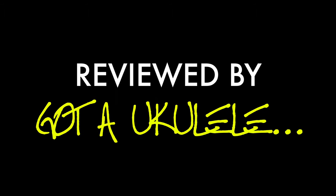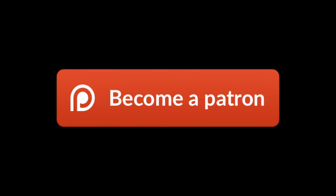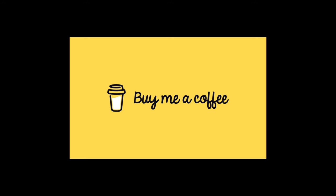It's a ukulele brand this week that goes right back to my first experience with the instrument. Got a Ukulele returns, as ever, with a summary video review. Have a look at the links below the video — there's a lot more information down there. I'll take you to the website where you'll get a lot more information about this ukulele and all the others I've reviewed.